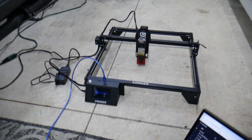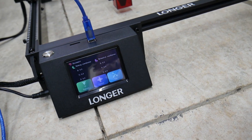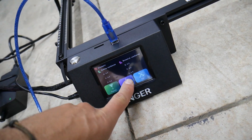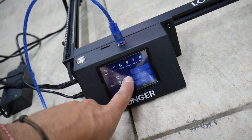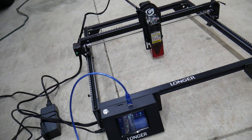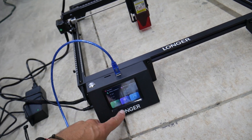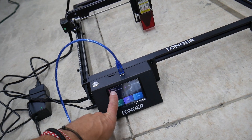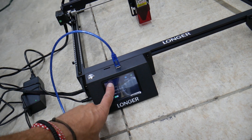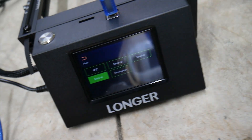Once you turn it on you're going to hear the fan going, and the display will come on. You can manually control it from here — it's a touchscreen, which is amazing. You can click Control and do settings from there. If you have an SD card you can print from here as well, and you can also connect wirelessly.